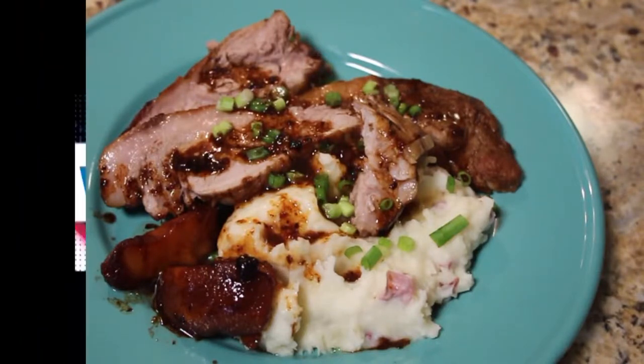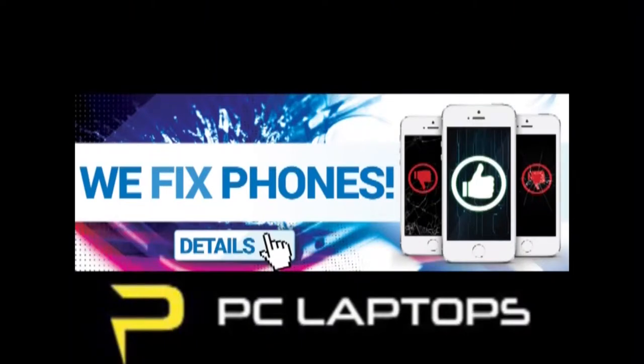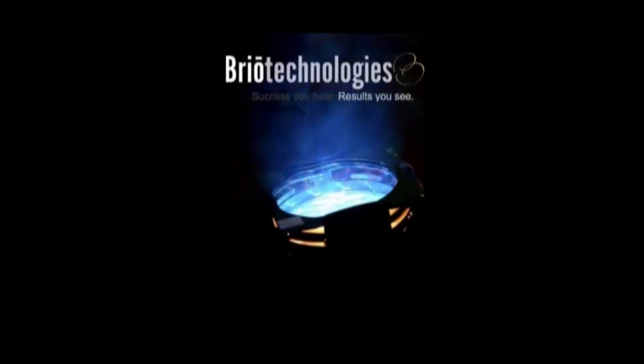Can I eat it now? The Todd and Erin Daily Stream is brought to you by PC Laptops, with desktops and laptops starting as low as $7.99, with a lifetime parts and service warranty — they fix phones too. Go to PCLaptops.com. And by Brio Technologies — they rent, sell, and install audiovisual components including professional sound, lighting, video, intercom systems, projectors, interactive whiteboards, and classroom audio systems. Go to BrioAudioVisual.com.